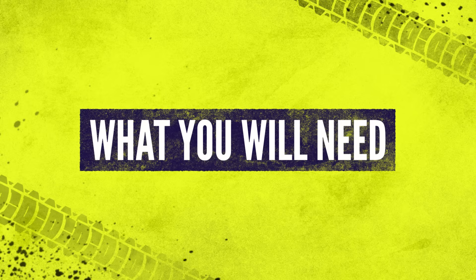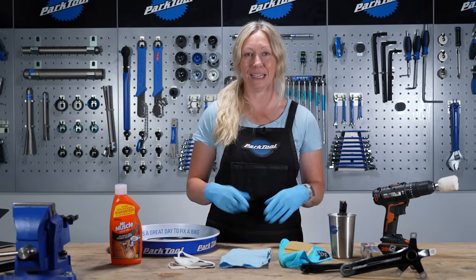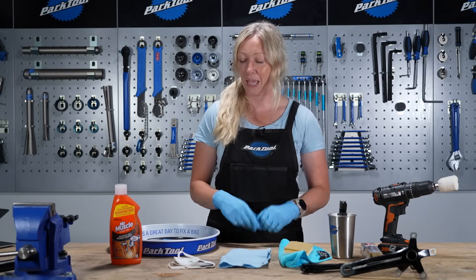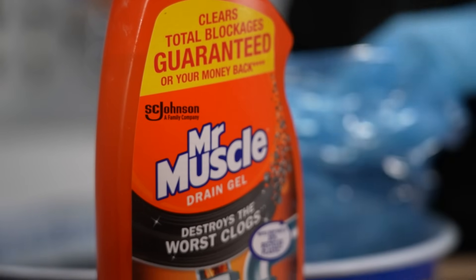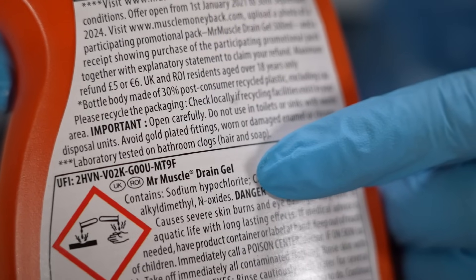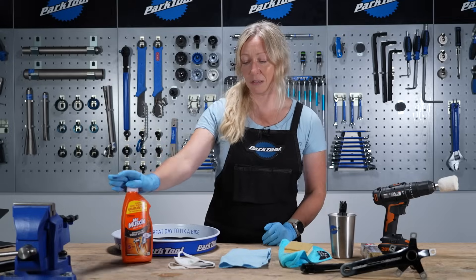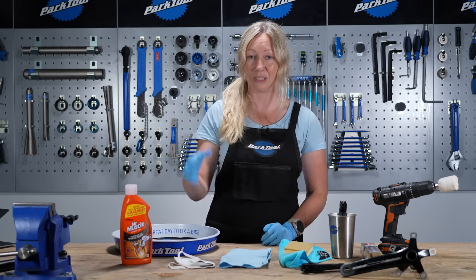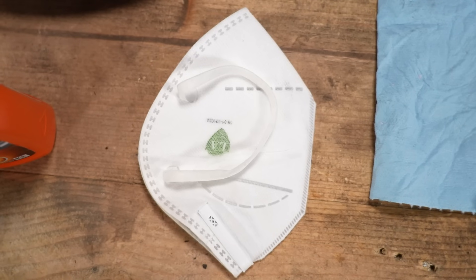In order to remove the anodizing on your part, you're going to need either sodium hydroxide or sodium hypochlorite — so either a drain unblocker, a sink cleaner, or an industrial degreaser. Even though this is for domestic use, it's pretty nasty stuff that you don't want to get on your skin, and definitely don't breathe it in or get it in your eyes.